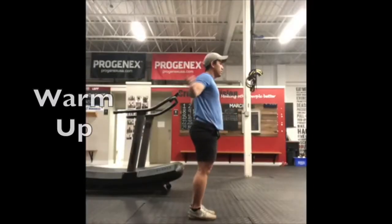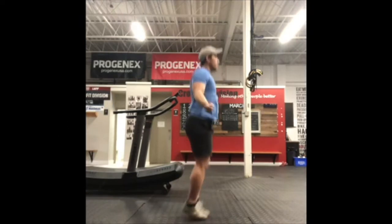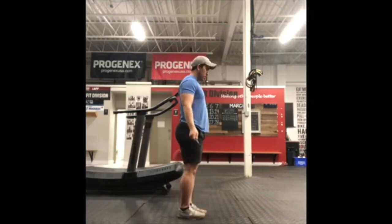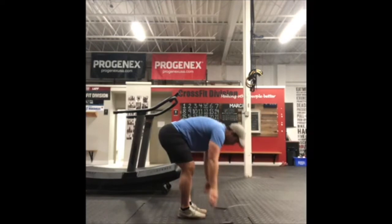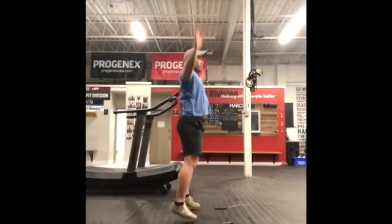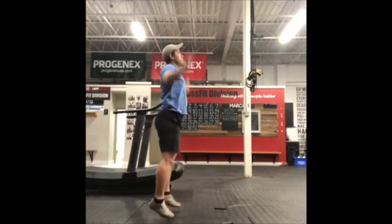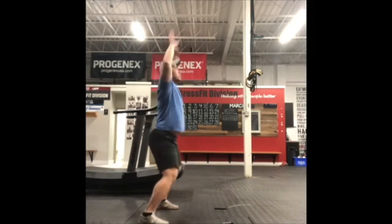For your warm-up today, we have three rounds starting with 50 single-unders and/or 30 jumping jacks, 10 dynamic squat stretches, and a 30-second active squat hold. For your single-unders, think about staying light on the balls of your feet, keeping your shoulders relaxed, flicking the rope through your wrists. If you choose to do jumping jacks, think about jumping, splitting your feet out wide, and bringing your arms up overhead, warming your legs and shoulders up.